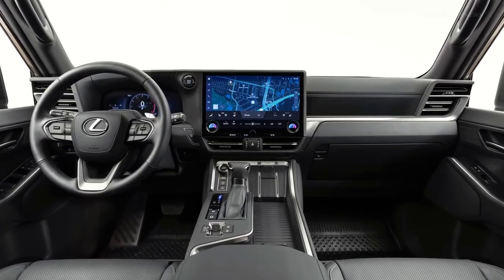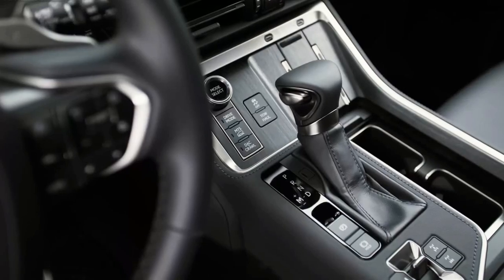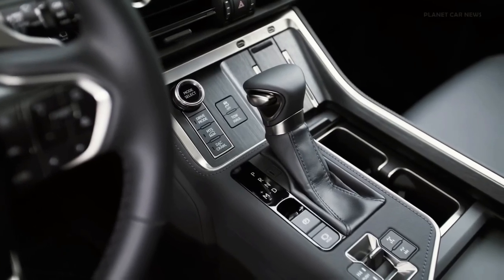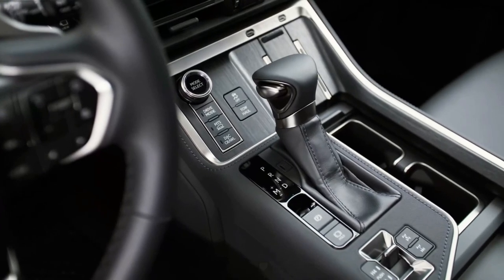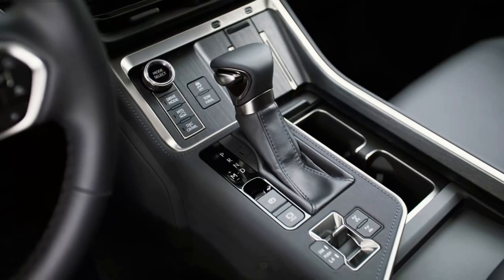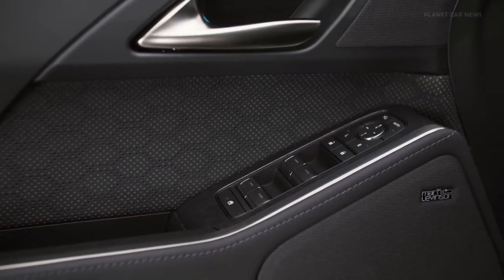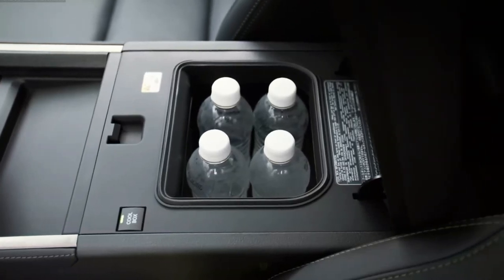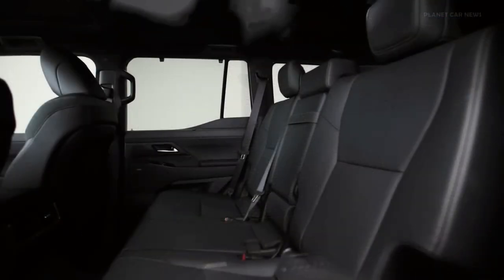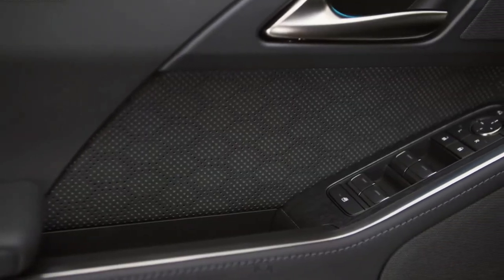Although the Overtrail is only available as a two-row five-seater for now, the side-opening tailgate is gone, replaced by a conventional power liftgate with a glass section that opens separately. The third row is available with a power folding function. Four-wheel drive with a low range is standard across the board, as is a center locking differential. The standard powertrain in the GX 550 is a twin-turbocharged 3.4-liter V6 with a 10-speed automatic — the same engine found in the Toyota Tundra, Toyota Sequoia, and Lexus LX 600 — producing 349 horsepower and 479 pound-feet of torque.